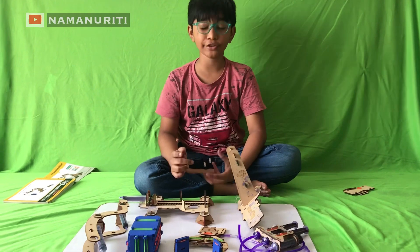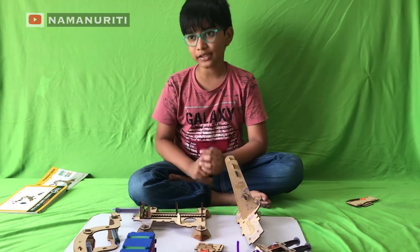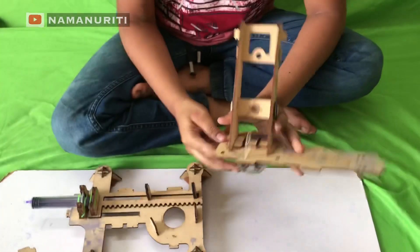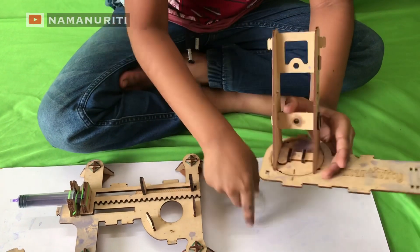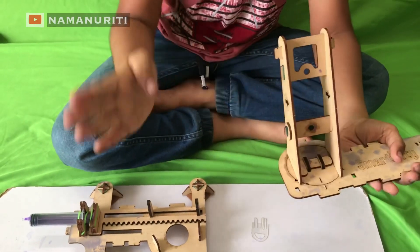Friends, we have finished all the sub-assemblies. Now let's see the working of each sub-assembly. This is A1. This one is the crane movement — it moves like this for turning.